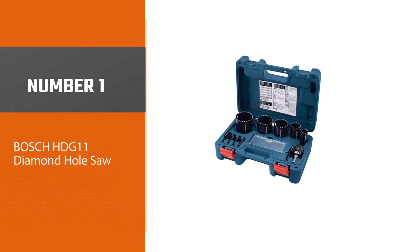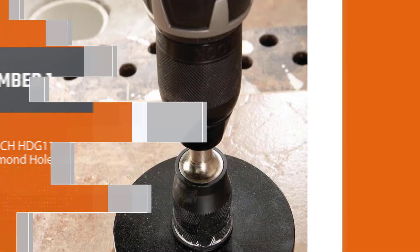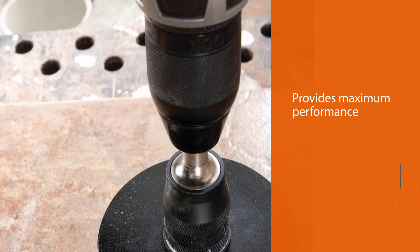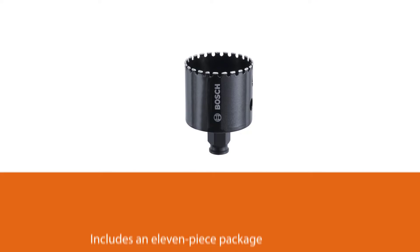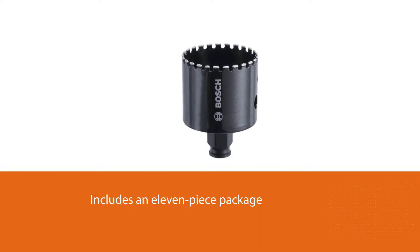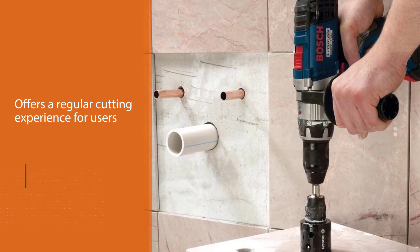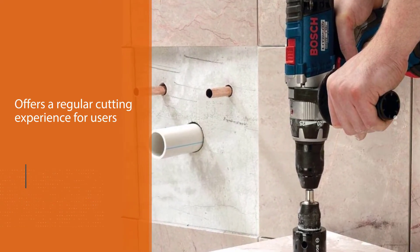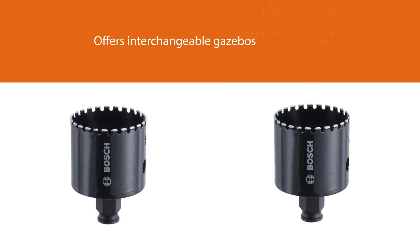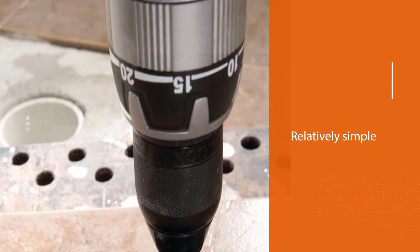Number one, most popular: Bosch HDG-11 Diamond Hole Saw. The Bosch HDG-11 is a newer hole cutting kit that provides maximum performance. This model includes an 11-piece package offering a reliable cutting experience. It supports wood, stainless steel, plastic, granite, ceramic, and porcelain stoneware cuts. The teeth are variable and adjustable as needed, and the spindle has no grip due to its excellent threadless construction.